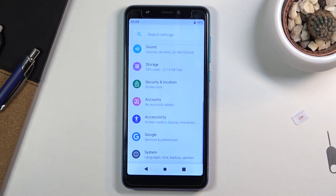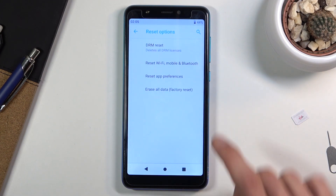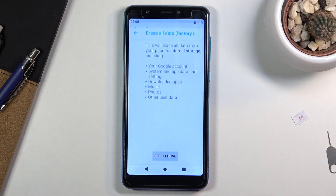From here you want to scroll down all the way to System, then Reset options, and then select Erase all data, factory reset.